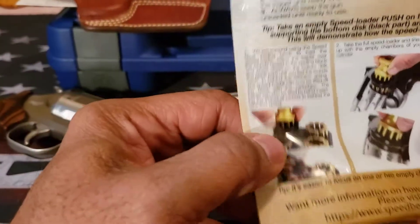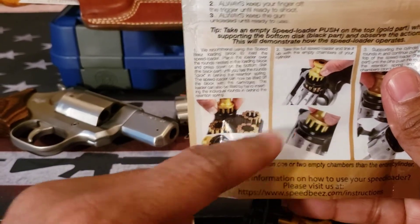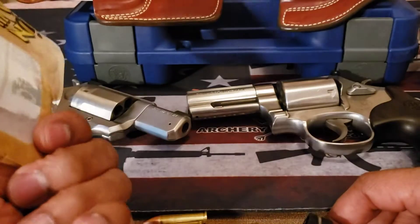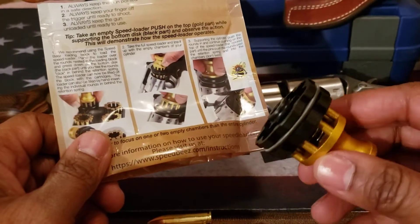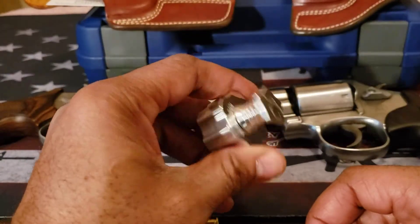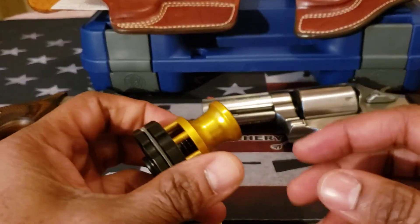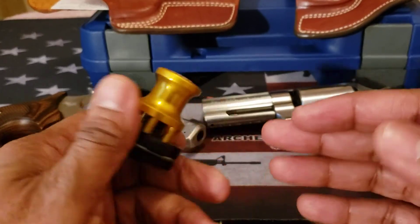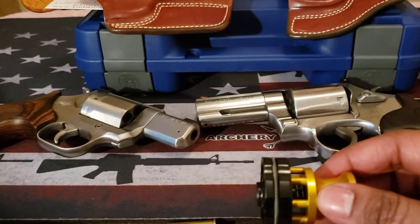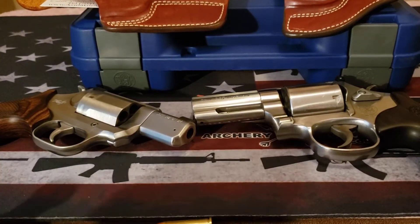This is the tray I was mentioning earlier — you put it in and use that tray to load your speed loader. I did get this off Amazon. It's priced pretty reasonably for what it is; it wasn't too bad. I would recommend, if you're doing a lot of this at the range, maybe get two or three of these and then probably get the tray if that's what you want to do.